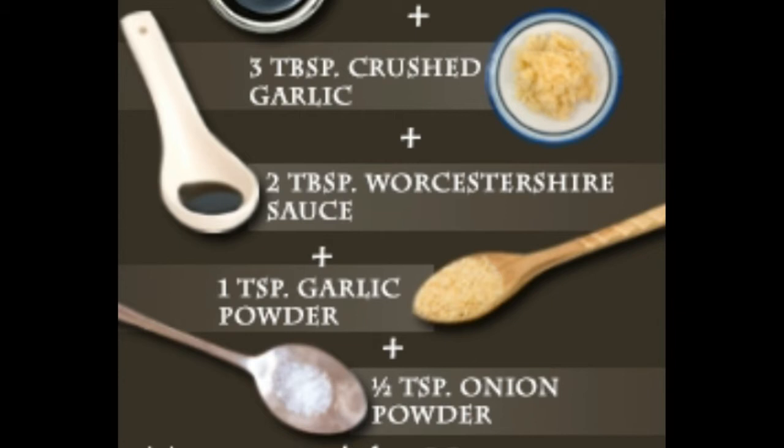Steak marinade with Worcestershire sauce: You can use this steak marinade for both grilling as well as pan-frying purposes. You will need: soy sauce one half cup, garlic three tablespoons crushed, Worcestershire sauce two tablespoons, garlic powder one teaspoon, and onion powder one half teaspoon. Blend all the marination items together and coat the steak with it. This is one of the best steak marinades since you can marinate the meat for only a short span of half an hour and the steak will still be amazingly toothsome with a strong garlicky aroma.